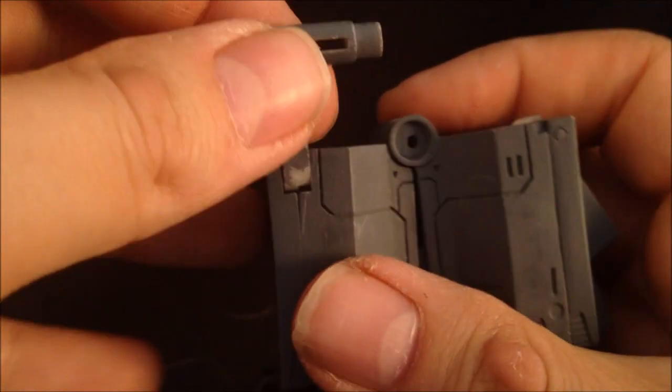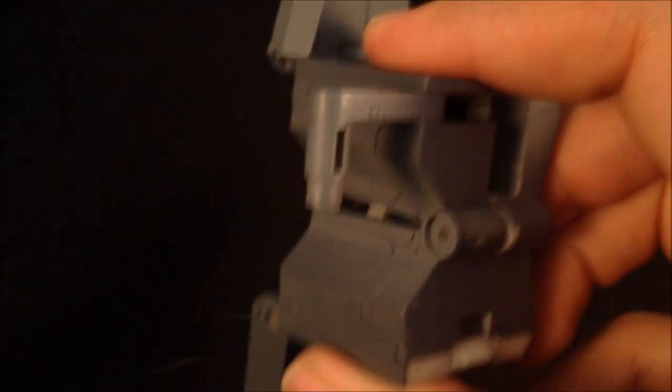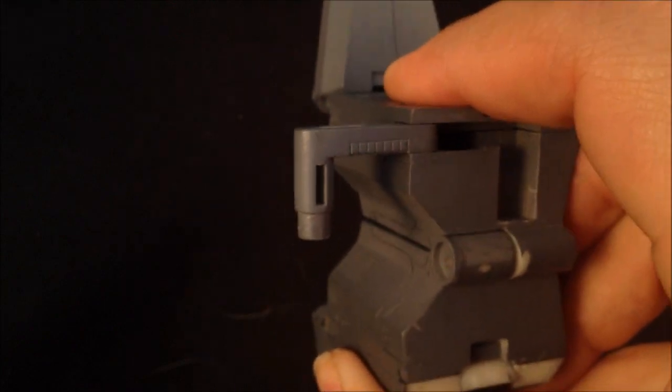Let's pop the peg up — and these peg together like so. And you've got some sort of Gundam shield. Now in the back of the trailer no space is wasted.